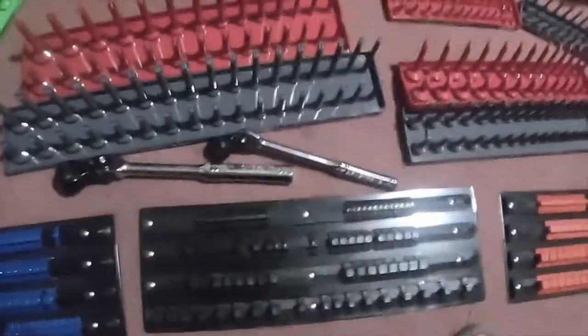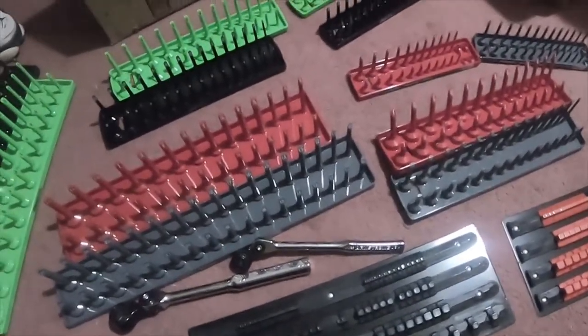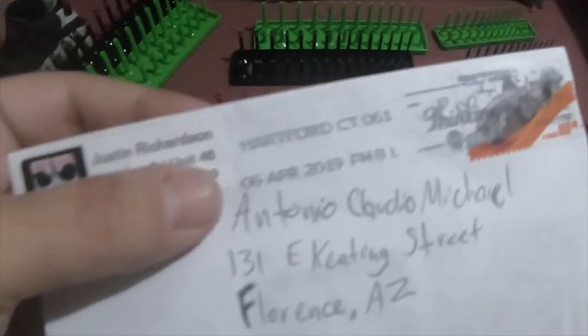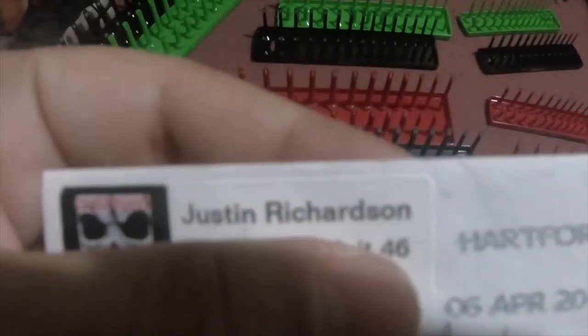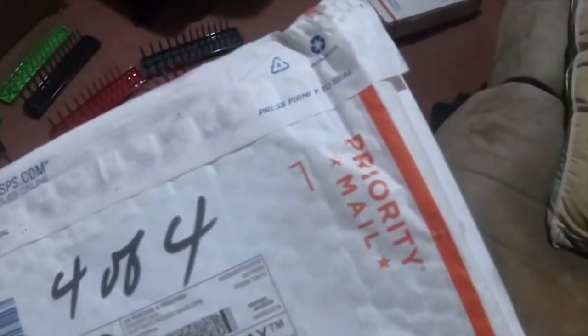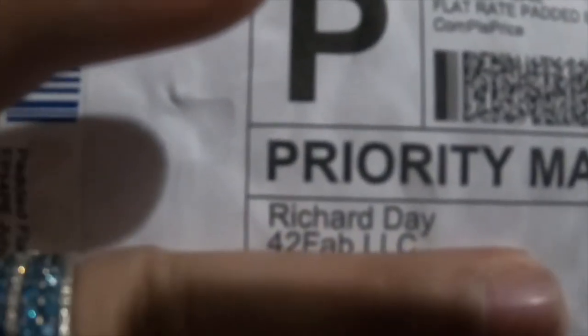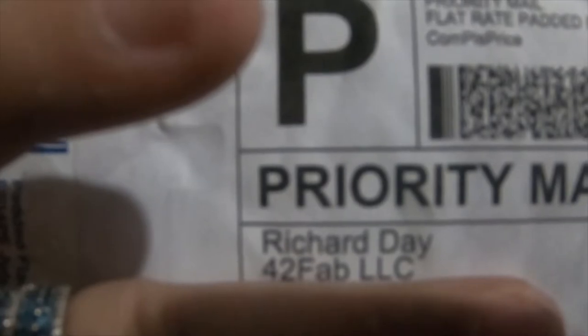I got a couple other packages in the mail — I'll do a separate video. I got a package from Justin Richardson, also known as Captain Jerk on YouTube, and I got something I wasn't really expecting. And I got something from Richard Day, 42 Fab on YouTube. I'm not sure what this is — it's a metal plate, it's kind of heavy.